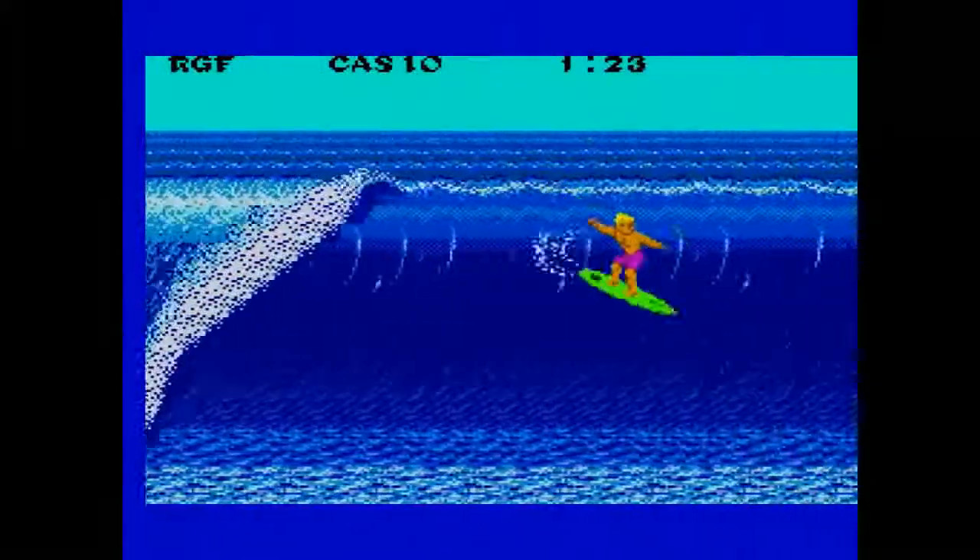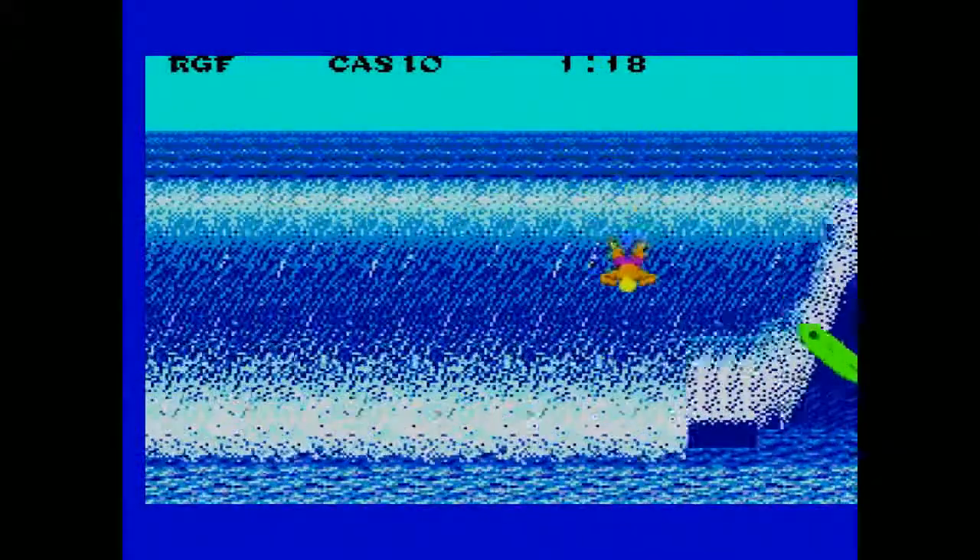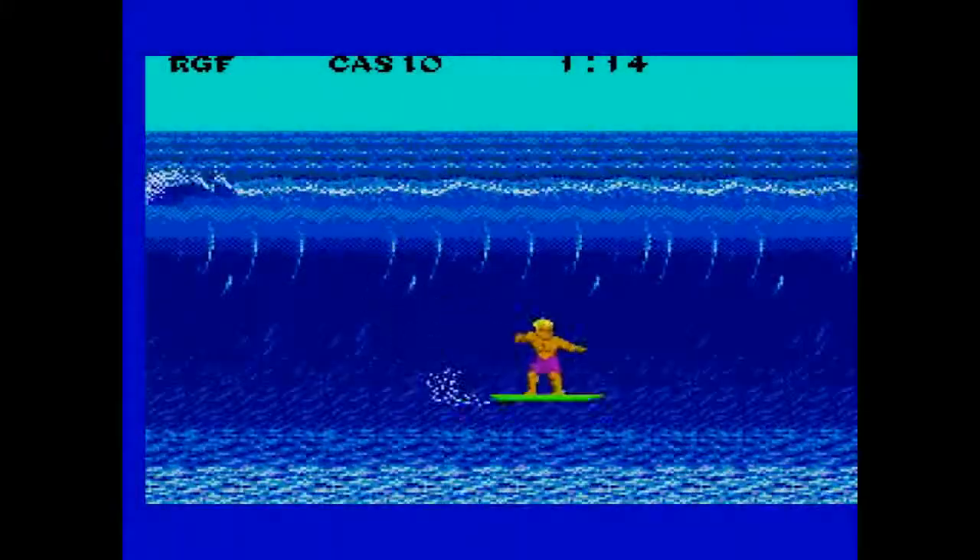The look and feel of the surfing portion of this game is extremely similar to T&C Surf Design — the viewpoint and movement are identical, and my lack of skill also translates perfectly.